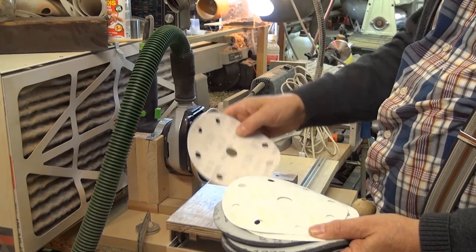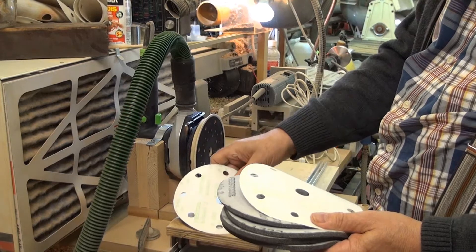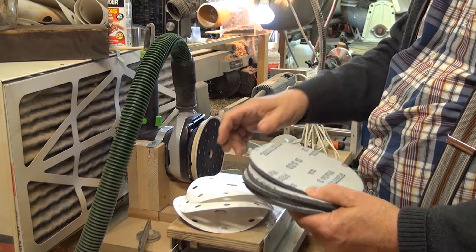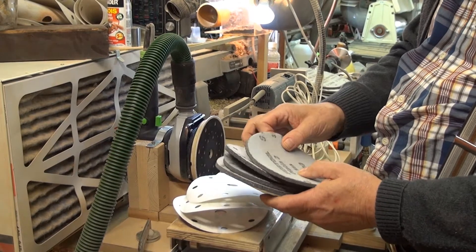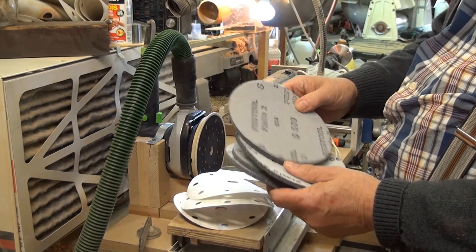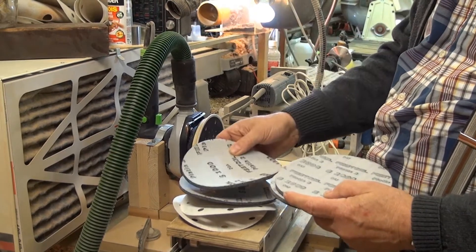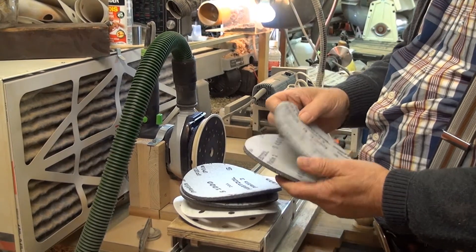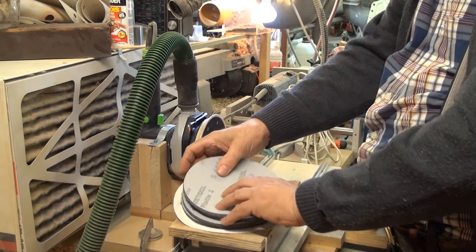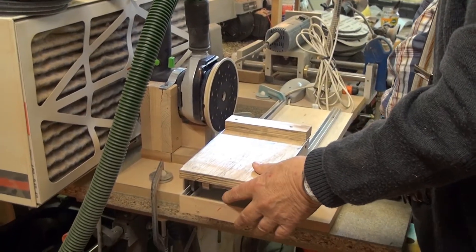The first grain is 120. The second is 240. Then the 400 grain. Then I will use abrasive foam: the first grain is 500, then 1000, next 2000, and finally 4000. All of these abrasives are brand Festool.